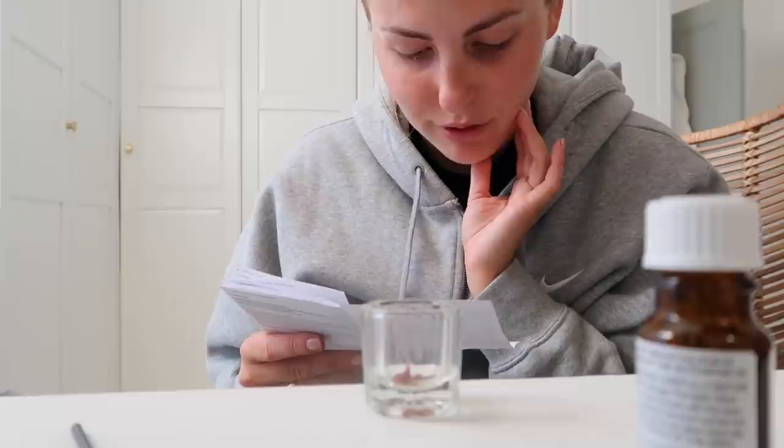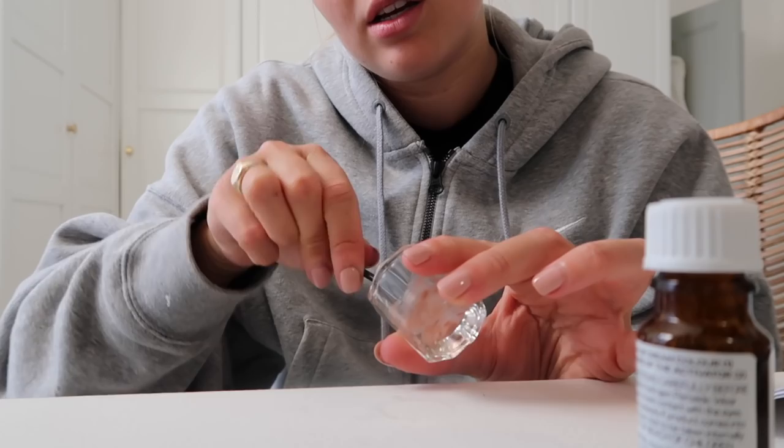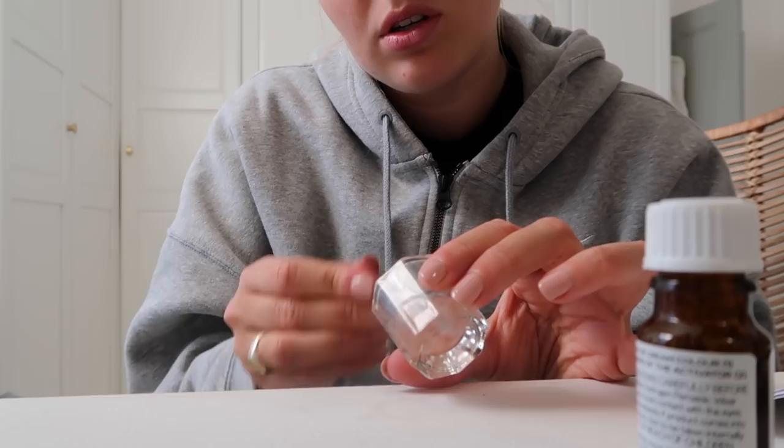If you've never used this before, do a patch test just to make sure you're not allergic. It says it lasts six weeks, and to leave the cream on for five to ten minutes, but I'm probably only going to leave it for about three. Don't worry — it does look a bit ginger and red at first, but it won't look that way when it's actually on your brow.